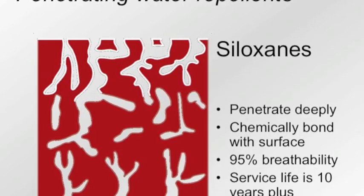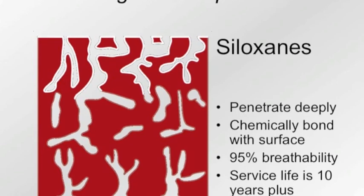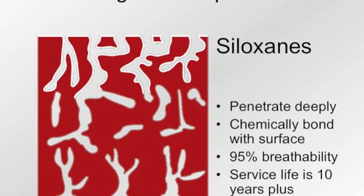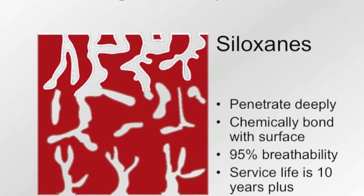Because Siloxane PD is a penetrating repellent, it penetrates into the masonry and makes it waterproof. It takes close to ten years for it to break down. UV is what eventually breaks these types of products down.